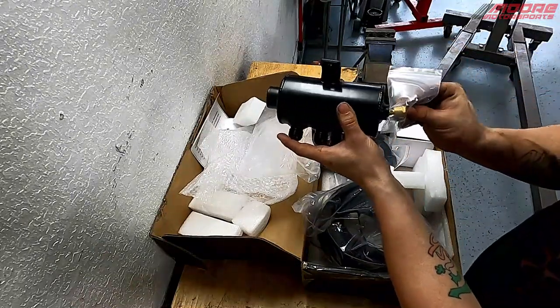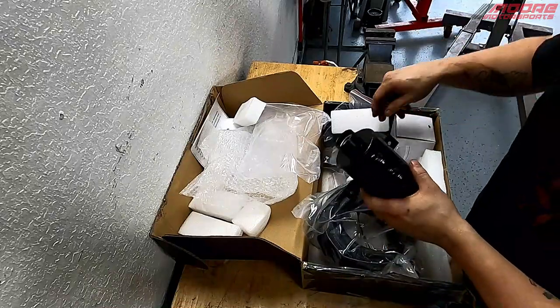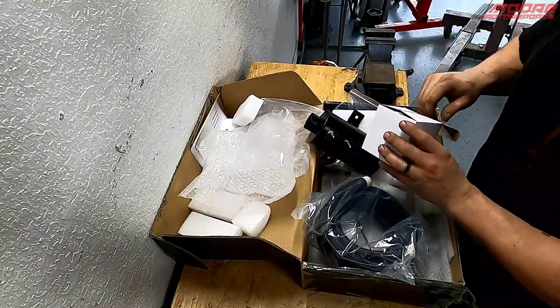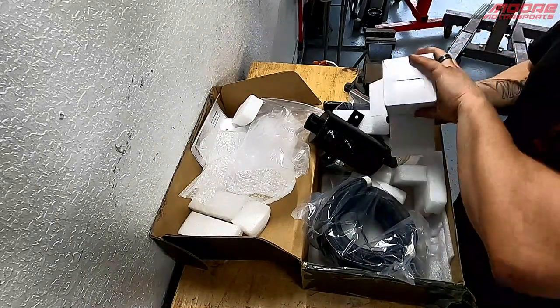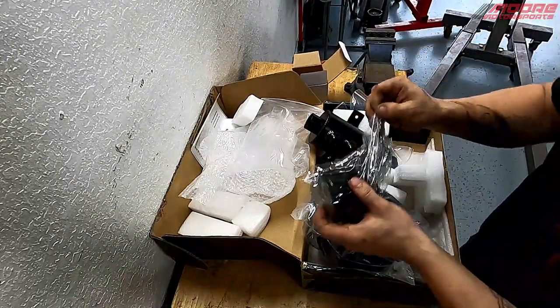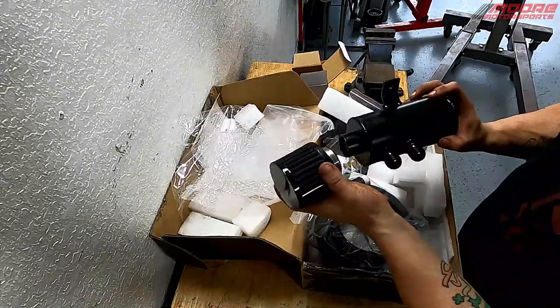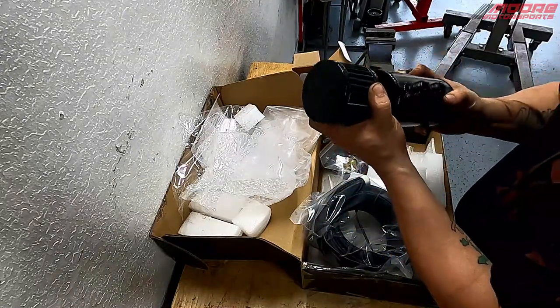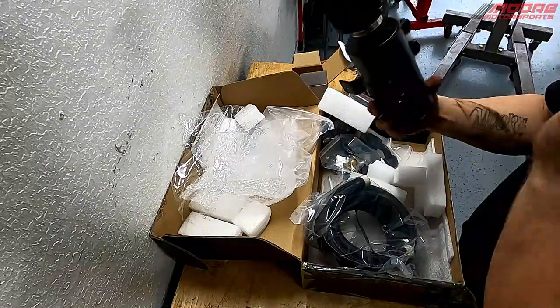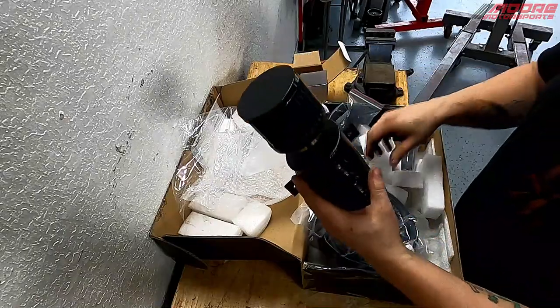It even has a little drain valve that goes in the bottom, so whenever it's time to drain the catch can you just drain it. I really like the black filter design — very stealth. There is the filter; it'll go on the top like this, then we've got the lines to go in and out. Really nice design.